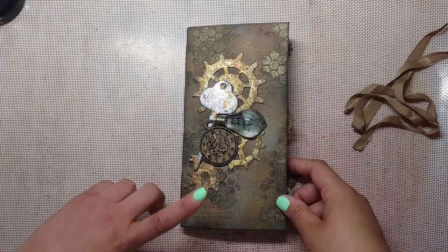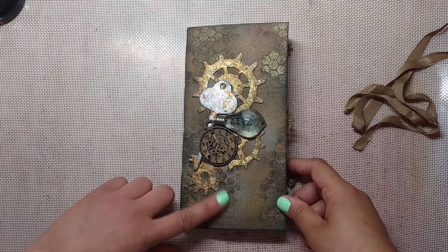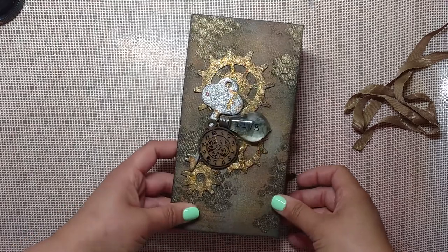So I made this Traveler's Notebook in a steampunk style, calling it the Steampunk Mechanic.